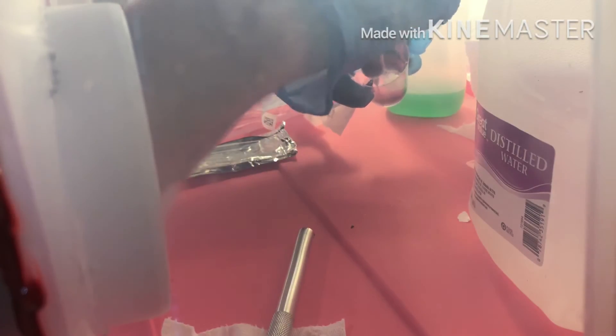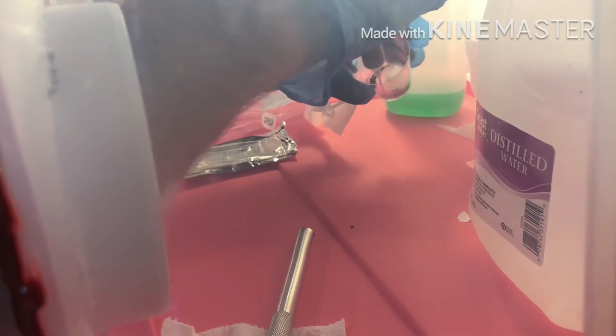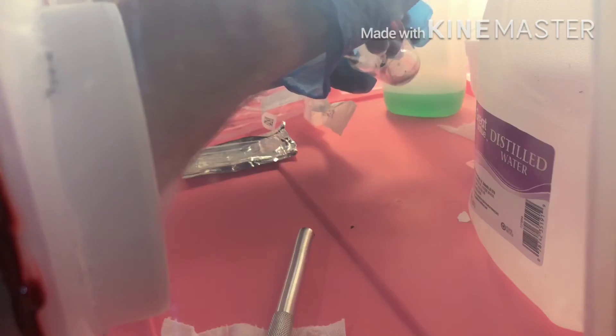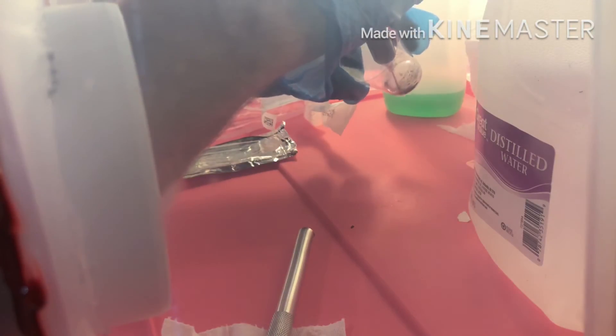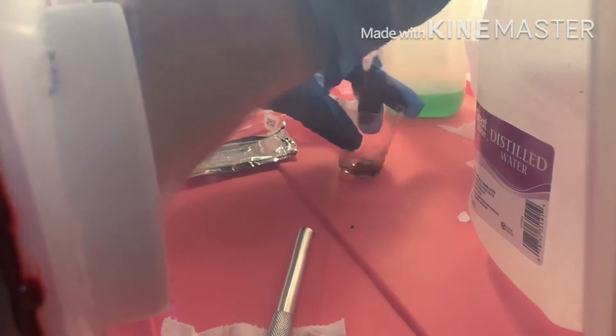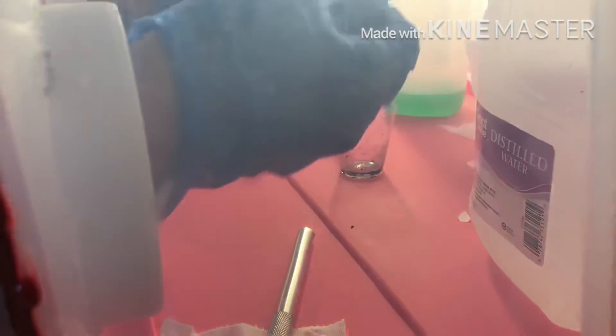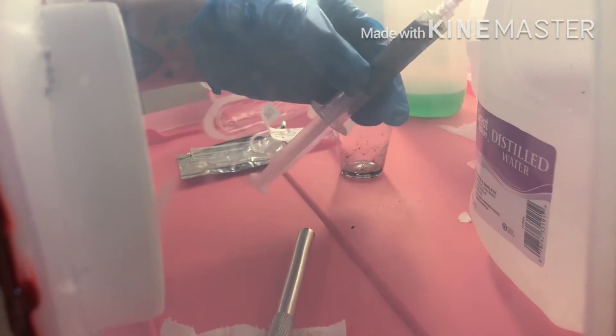And there you go — a nice even and thick spore syringe that you can make at home by yourself. No more buying syringes. All you gotta do is use your syringe, grow your mushroom, get a print, and make your own syringe. There you are.